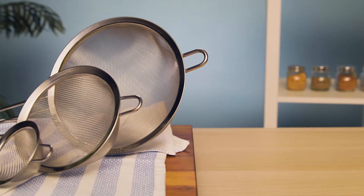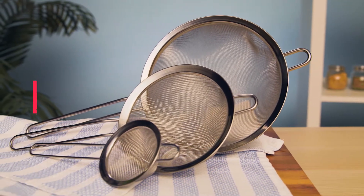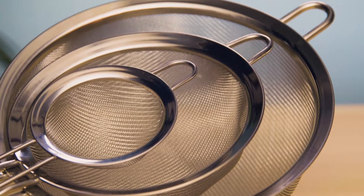The strainer's deep bowls mean more food and less mess. Included are three convenient sizes: three inch, five and a half inch, and eight inch diameter. Plus they nest together for easy storage. Get the best strainers from Spring Chef today.